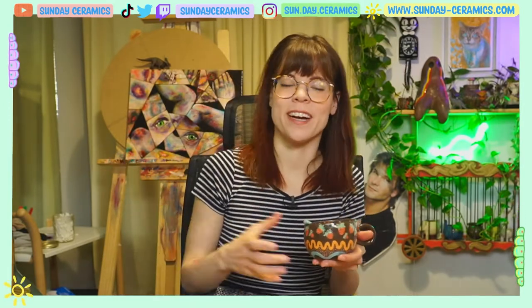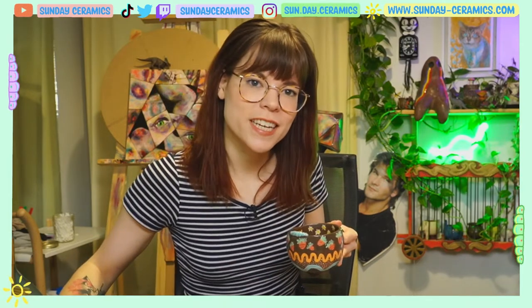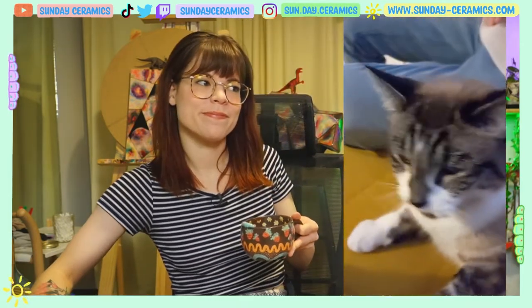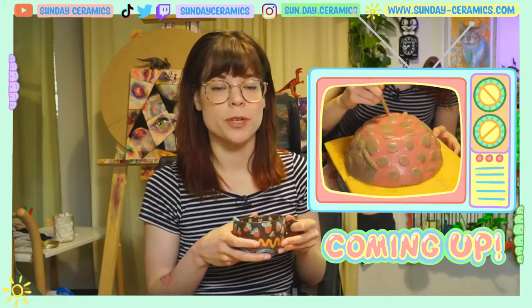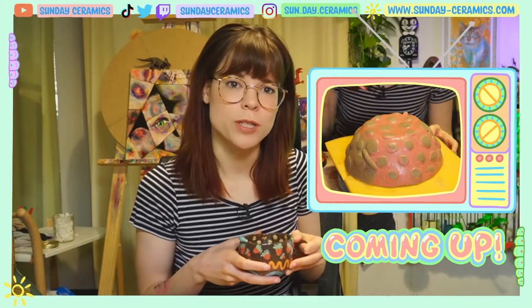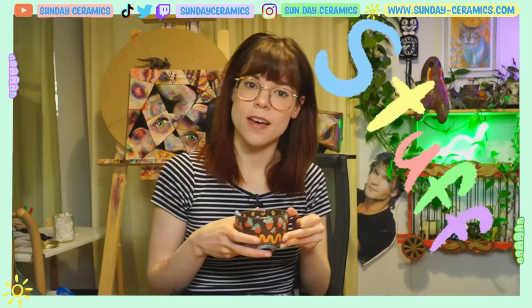Hello friends and welcome to Studio Sundays, where I hang out in the studio, film a video, and then I post it on a Sunday. My name is Paige, I'm an artist, and I work for a CEO named Blue. Today in the studio we're going to be adding some color to the mushroom bird feeder that we worked on the last few episodes, and that's pretty much all we're gonna do today. So let's get into the stuffs.